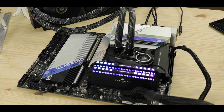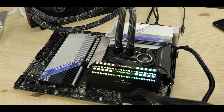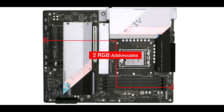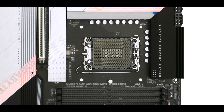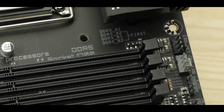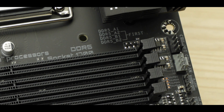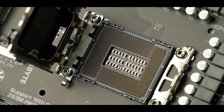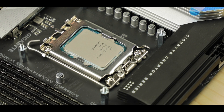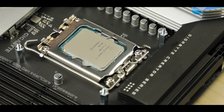RGB-wise, Gigabyte took the sobriety approach: no embedded RGB, but instead 4 RGB connectors, two of which are addressable. CPU socket-wise, we have the LGA1700 socket able to support both 12th and incoming 13th generation Intel Core processors, both introducing DDR5 RAM support and PCIe 5.0 standard, which will be particularly beneficial to content and media creators and was obviously a focus for this board.